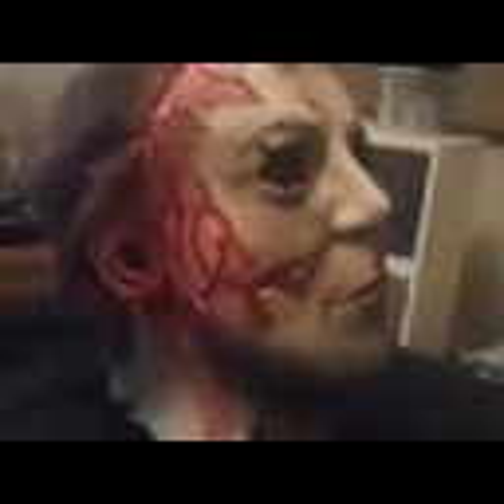This is my Michael Myers mask. I got it about two weeks ago. It's very nice. The blood on it, it's very cool. I like it.